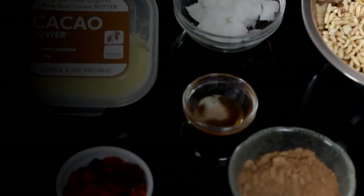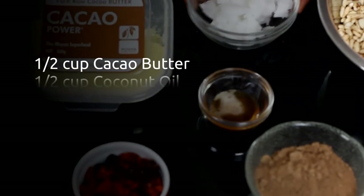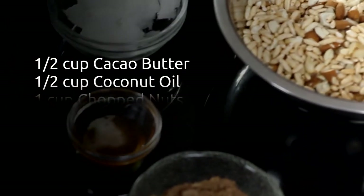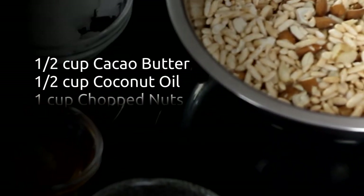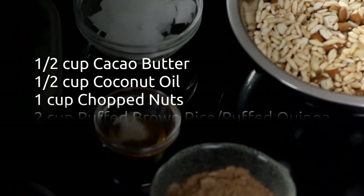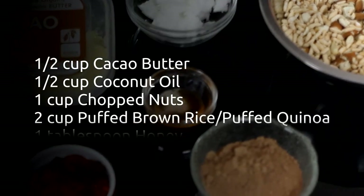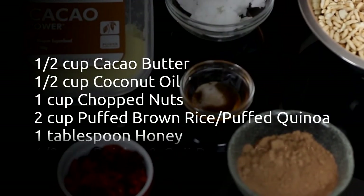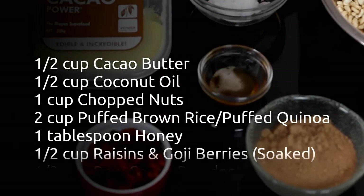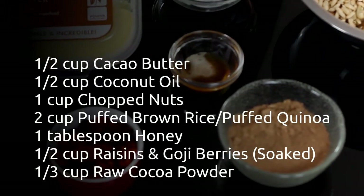We have half a cup of cacao butter and half a cup of coconut oil. We have one cup of chopped nuts — brazil, almond, cashew, whatever you like. In this bowl I've got two cups of puffed brown rice, but you can use puffed quinoa if you like. I have one tablespoon of honey, half a cup of raisins and goji berries which have been soaked, and a third of a cup of raw cacao powder.